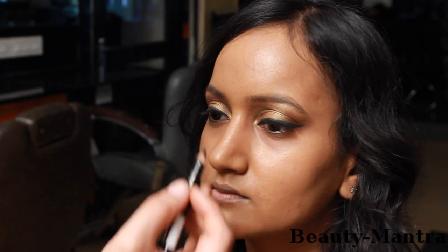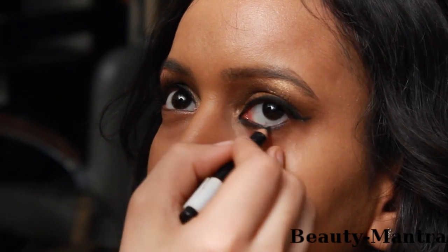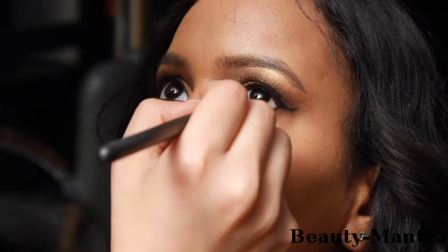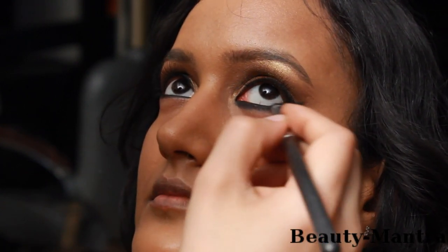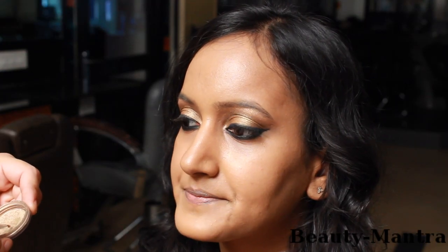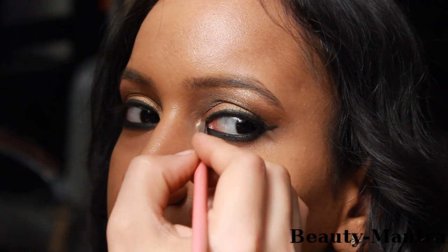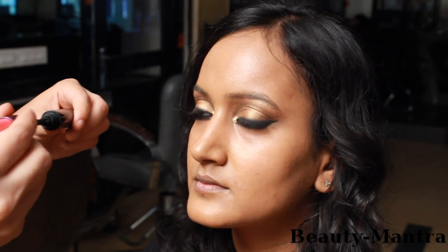Next is to use a gold pencil in the inner rim and smoke this with a black eyeshadow. Make sure that we join the smoke with the extended eyeliner that we've done on top. Now with a wet brush, we're going to take a little bit of the gold pigment and put it in the inner corner of the eyes just to open them up. Then mascara the lashes together.